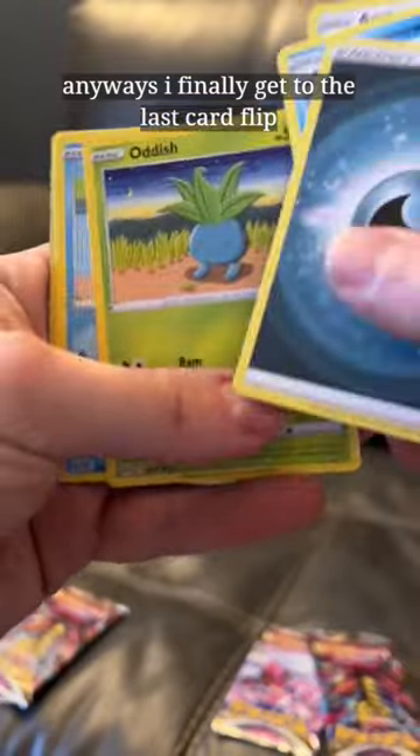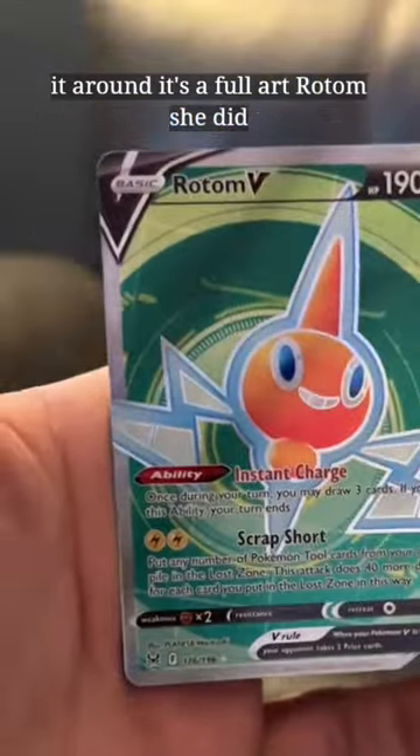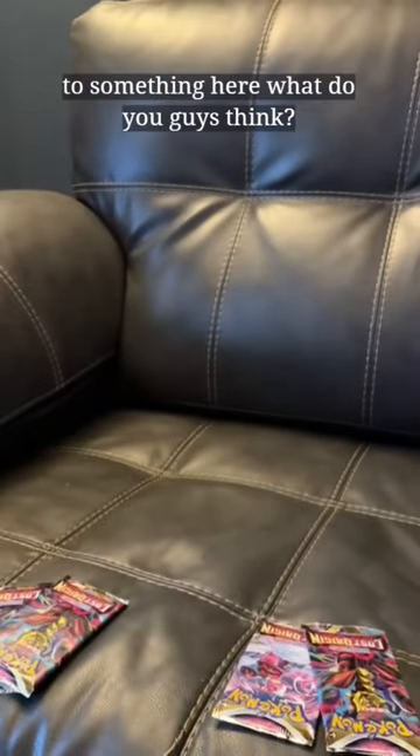Anyways, I finally get to the last card, flip it around. It's a Full Art Rotom. She did it on her first try. Oh boy, I think I'm on to something here. What do you guys think?